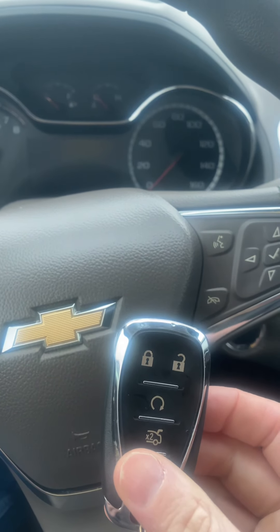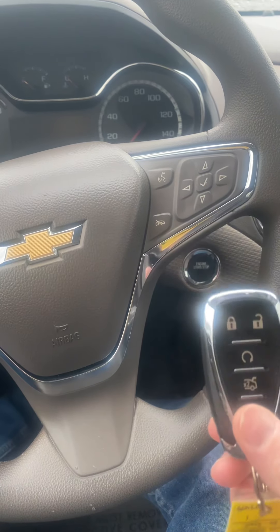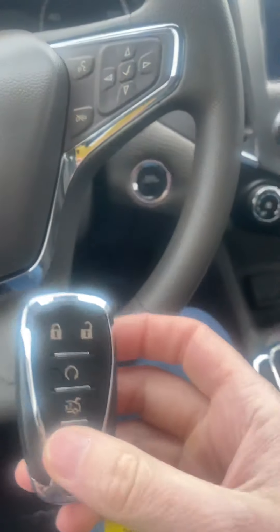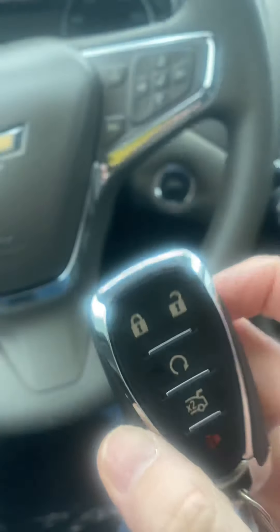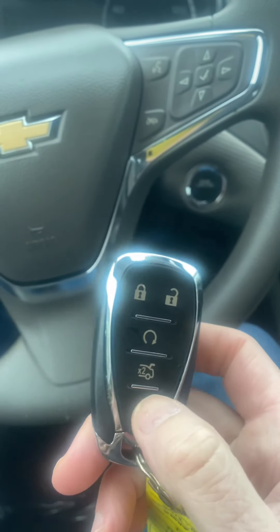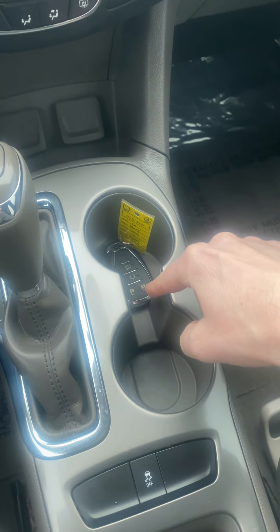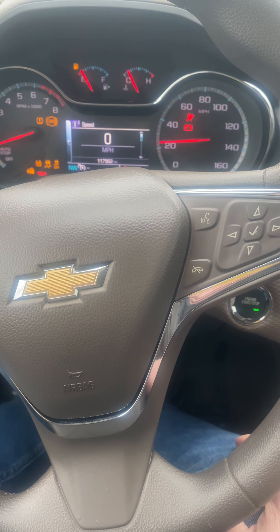Old school Cadillacs and some GM cars had a slot where you could insert the key — underneath the dash or in the center console — so the computer could register the key even if the fob battery was dead. They've taken that away. After a little research, on the 2016 Chevrolet Cruze and similar models — probably Malibus, Impalas — the slot is now the forward-most cup holder. All you do is place the key in the forward-most cup holder, push start, and the car will fire right up, no problem.